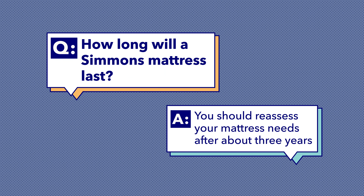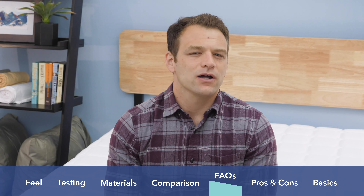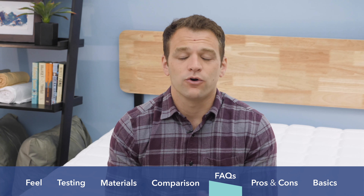Next up: how long will a Simmons mattress last? This mattress comes with a 10-year warranty. It is a little tough to say how long an individual mattress will last because there are a lot of variables, including how heavy the person is, whether you share the mattress with a partner, what position you sleep in, and what you're supporting the mattress on — a box spring, a slatted bed frame, or the floor. All those variables go into how long a mattress will stand up. I would say you'll want to reassess your mattress after about three years, deciding whether it's time to get better support under it or a new mattress altogether.